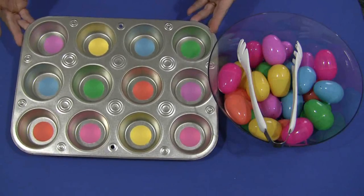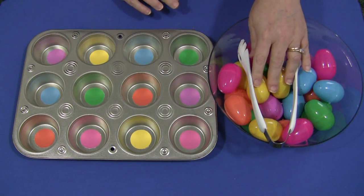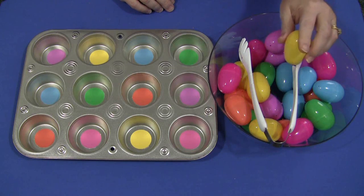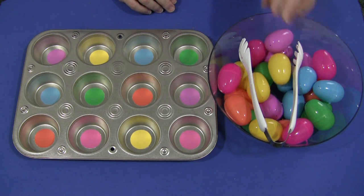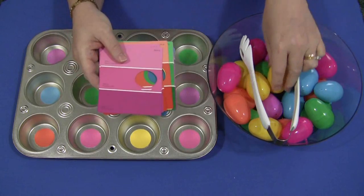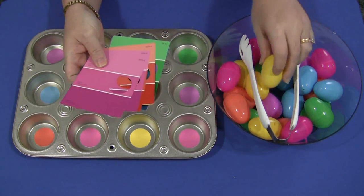At the bottom of this muffin tin are paint chips. What I did was I took the six colors of eggs to Menards. If you have Lowe's or Home Depot, anywhere they sell paint, I just put them in a Ziploc bag. I brought them to Menards, and then I went around to the paint swatch area, and I tried to match as close as I could the eggs to the colors on the paint swatches.